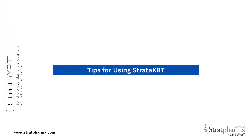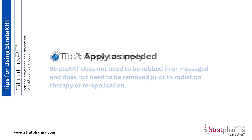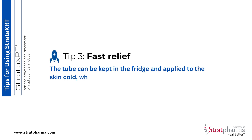For the best results, here are some valuable tips for using Stratar XRT. Tip 1: Stratar XRT does not need to be rubbed in or massaged, and does not need to be removed prior to radiation therapy or reapplication. Tip 2: You should apply Stratar XRT once or twice a day, and more often if needed.